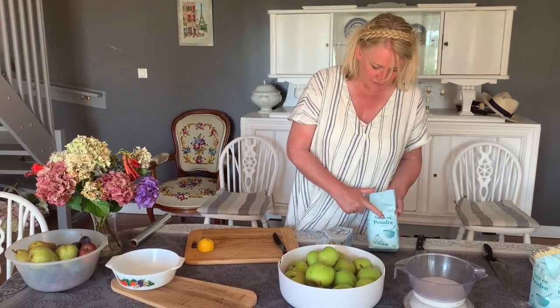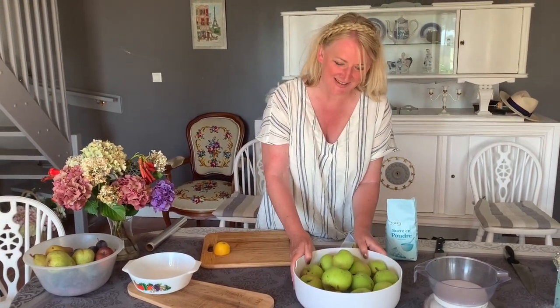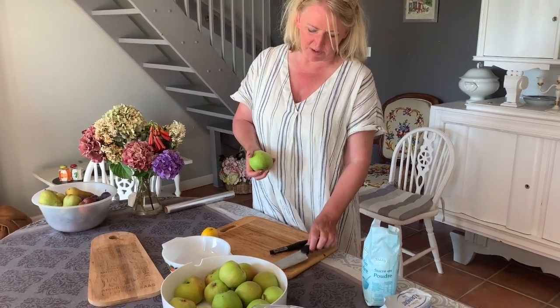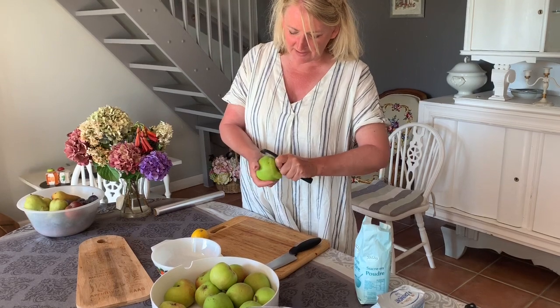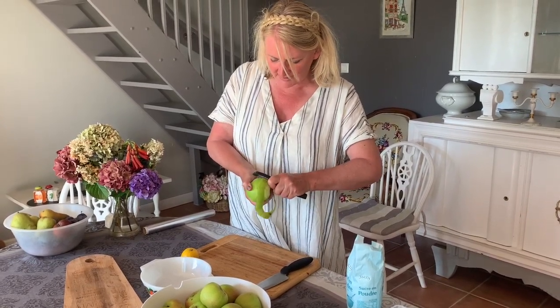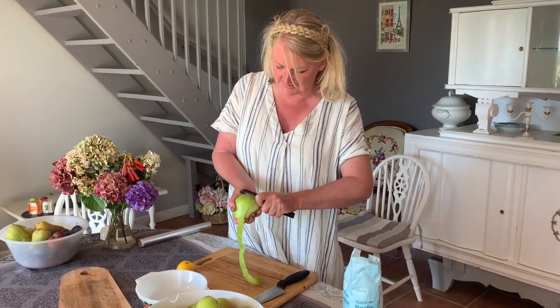Now we're going to start the apple preparation. The ingredients are sugar — in French, sucre en poudre — some butter, de beurre, and les pommes for the apples. We picked these Granny Smith apples just this morning. We're going to peel them with a vegetable peeler. In class, we like to see who can get the longest piece of apple skin — it's a bit of a competition! Watch me do this and see how long mine can be, then have a go at home.